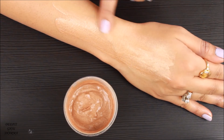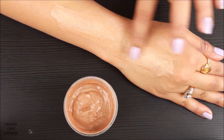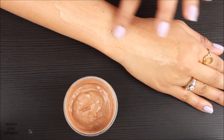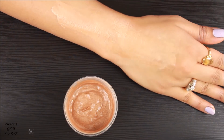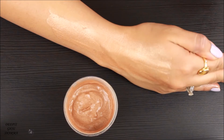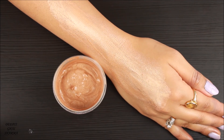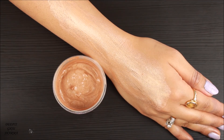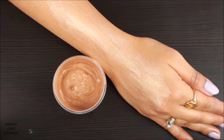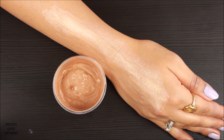Now I'm going to apply this on my hand to show you guys how this highlighter looks. Can you see how beautiful, pigmented, and blinding this highlighter is? It's blending so easily. In summer, especially if you want to apply it on your legs and arms and glow like a goddess, it's going to look seriously beautiful. I'm so happy I made a big batch so I can use it on my body as well.